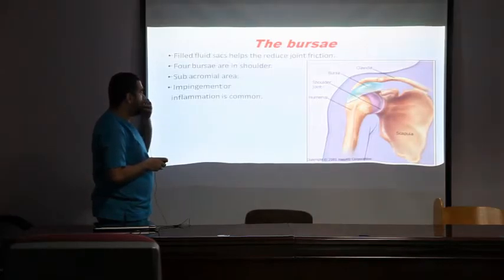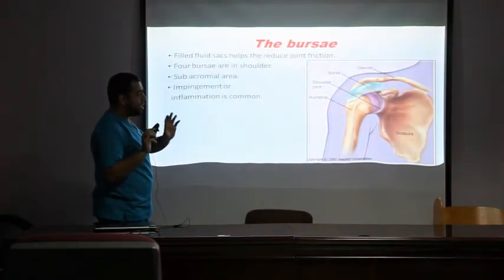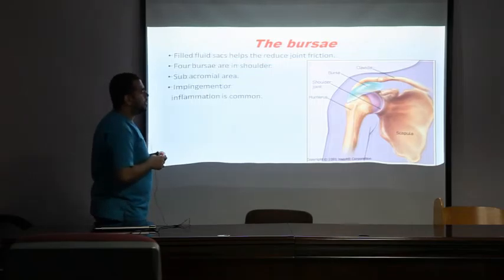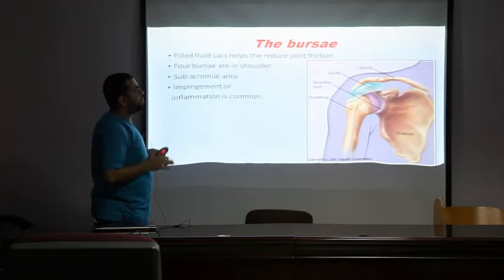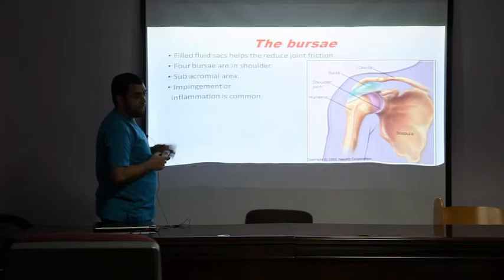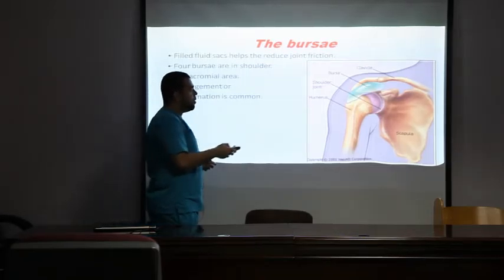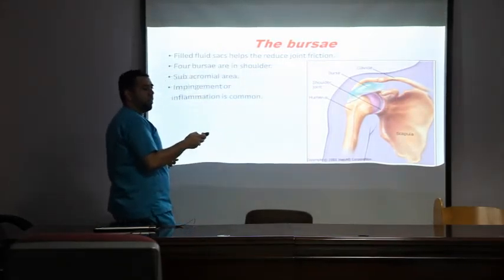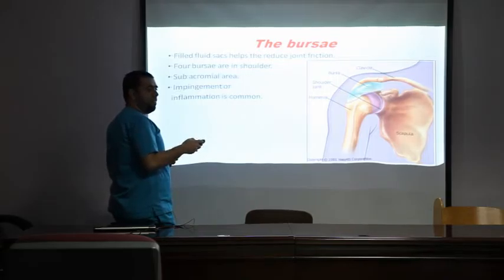Regarding the bursae — I want to concentrate on some anatomical structures because they relate to shoulder pathology. A bursa is a fluid-filled sac whose function is to reduce friction. There are four bursae in the shoulder, but I concentrate on the subacromial bursa as it is the most commonly inflamed.